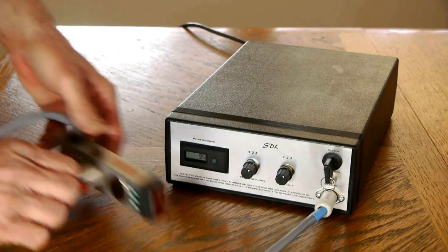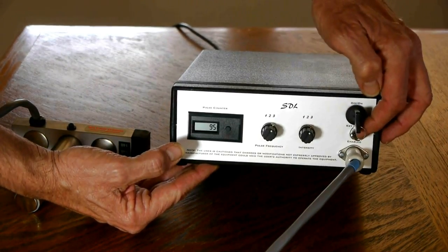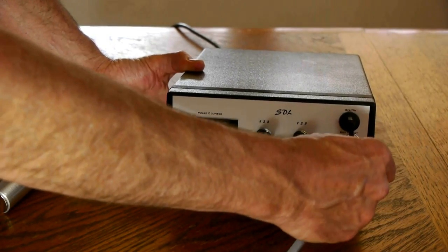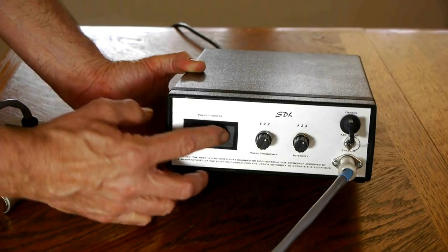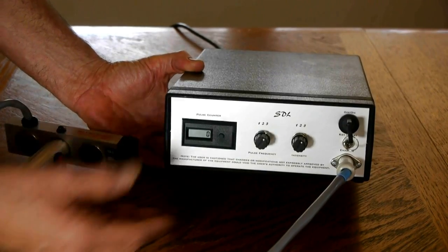The front panel features two control knobs and a pulse counter. We've already discussed the light indicator, energy indicator, and the safety switch, and the cord itself plugs in here very easily when you set it up. The pulse counter is resettable so you can keep up with how many pulses you've delivered to a particular spot or during a particular treatment session.